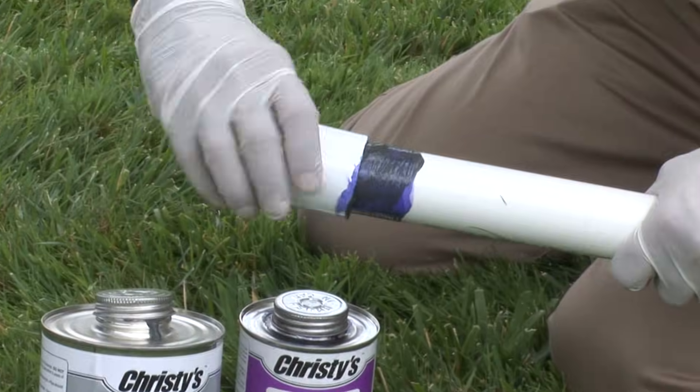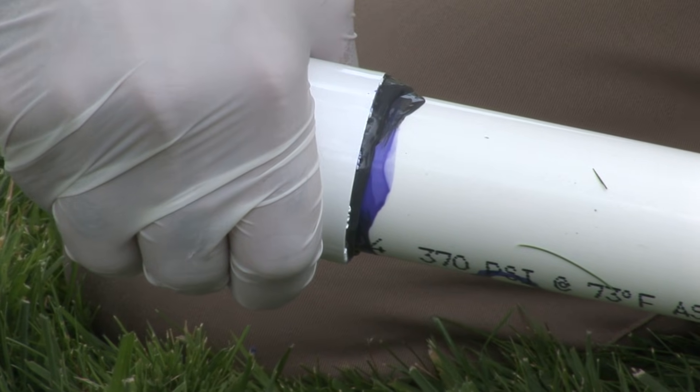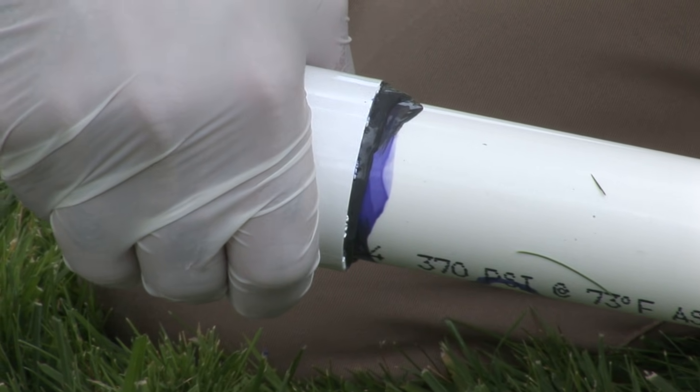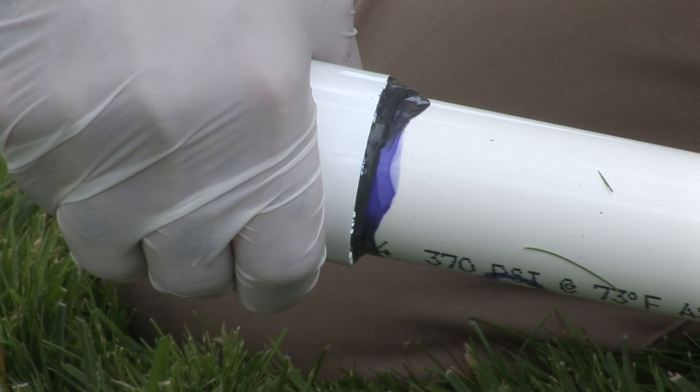Quickly, while the cement is still wet, assemble the pipe and fitting. While inserting the pipe into the fitting, twist the pipe one-quarter turn. Stop rotating when the pipe reaches the fitting stop. Hold the pipe and fitting together for at least 30 seconds.